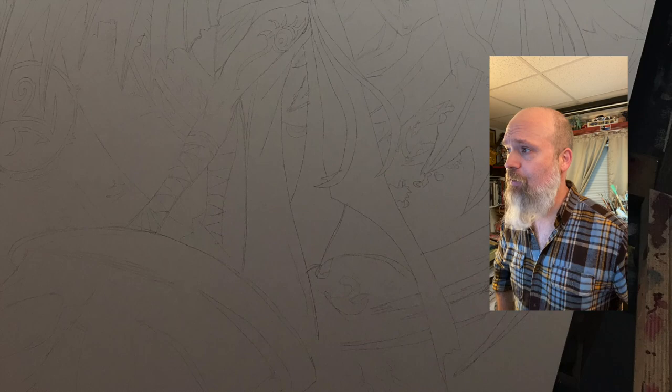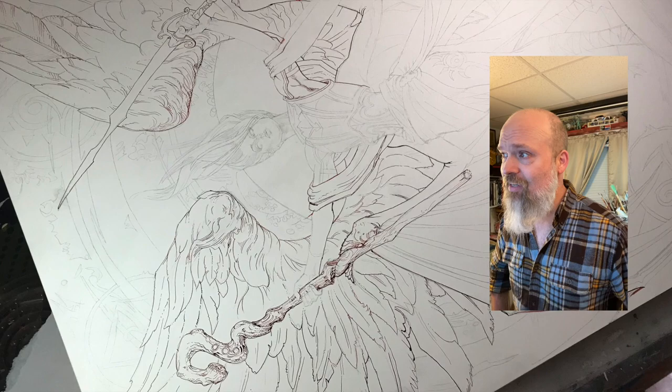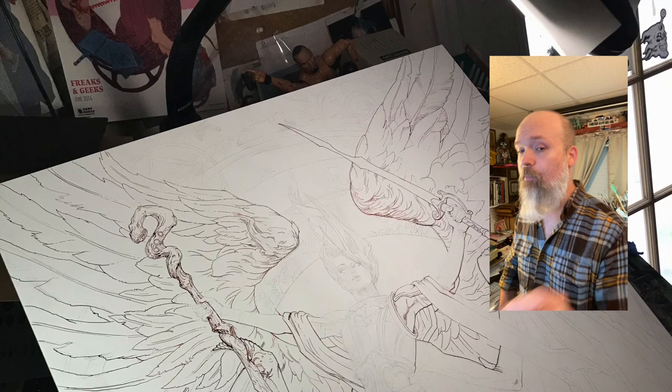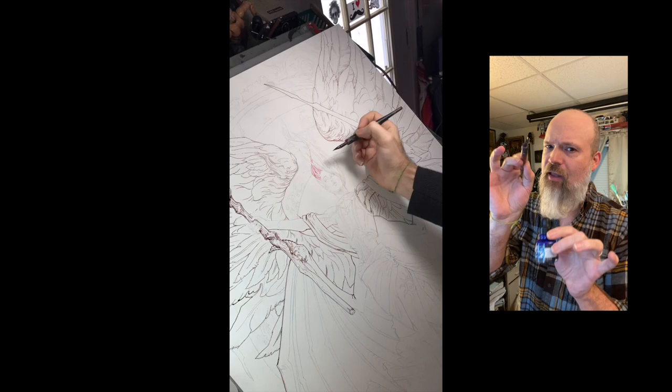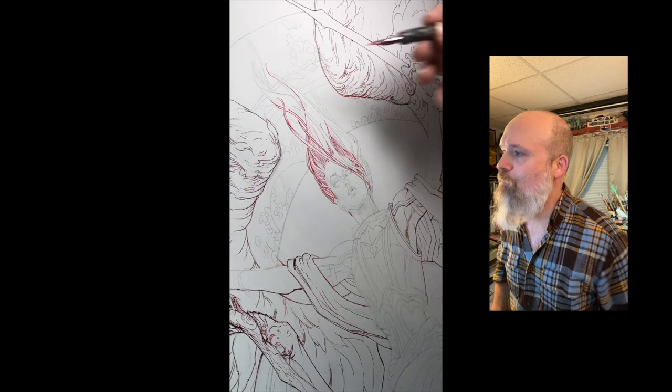So after we get that preliminary drawing done, we go bigger, and now I've transferred it down to a 24 by 36 gessoed panel, and I'm using the FW Acrylic Ink again, and we're inking it up. Here's the bottle of FW Acrylic Ink. I'm using Nikko nib pens — they're little metal pin nibs, old school style. You dip it in the ink, you draw the little picture. That's how it goes down.